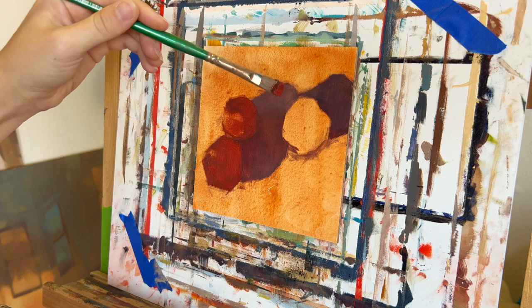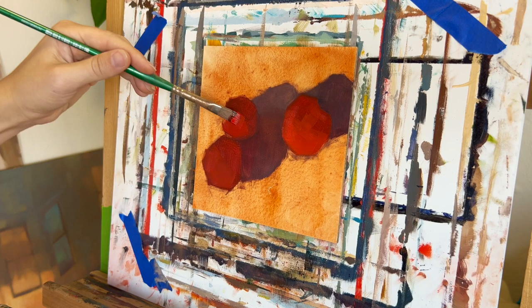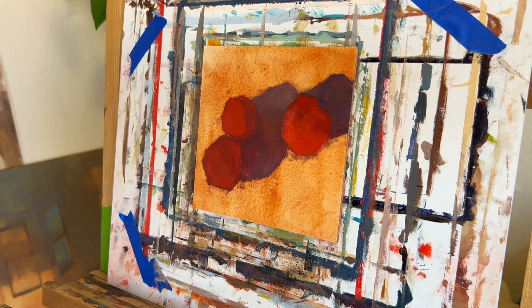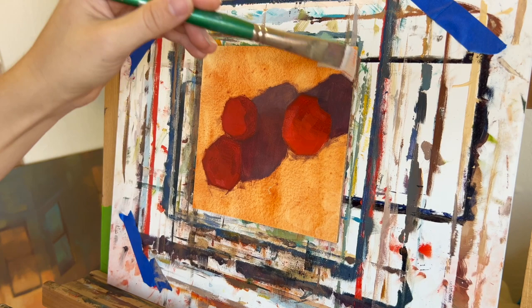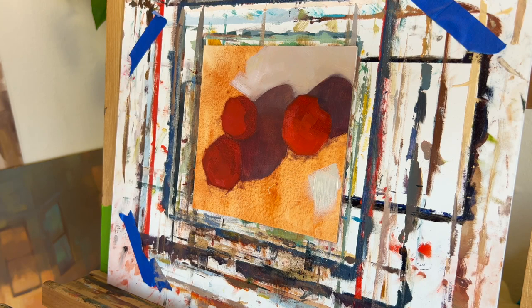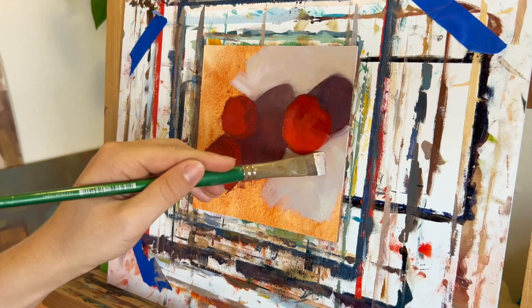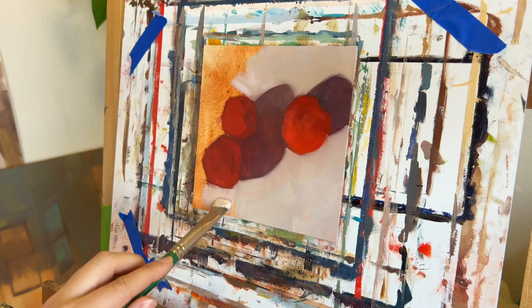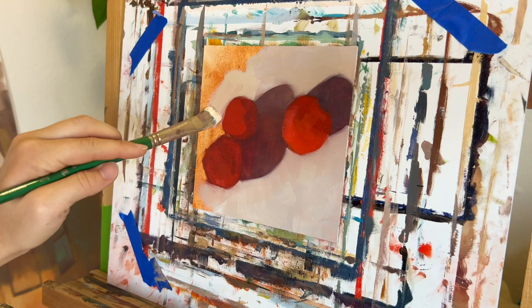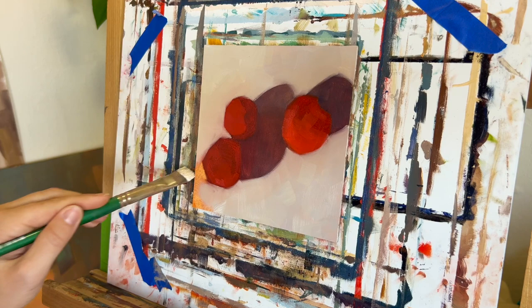Once I've sketched the basic shapes, I go into the blocking stage. That's where I try to block in the basic colors I'm seeing — not trying to get all the nuances, but focusing on the major color relationships. When you squint your eyes, what are the main colors that stand out? When I block in these colors, I like to start with the darker colors first. In alla prima painting — painting with just wet oil paint — it's a lot easier to start dark and then bring in lighter colors on top. You can see here I'm using a lighter, cool off-white to carve out the shapes of the tomatoes and also their shadows.